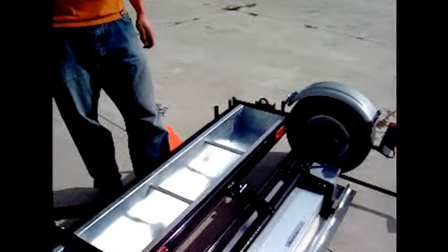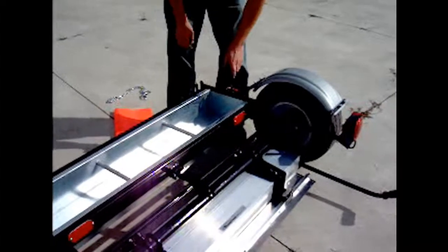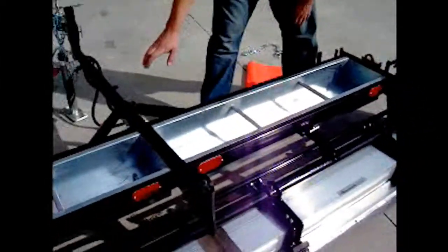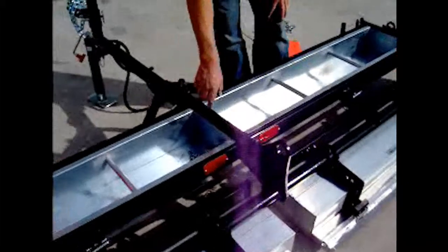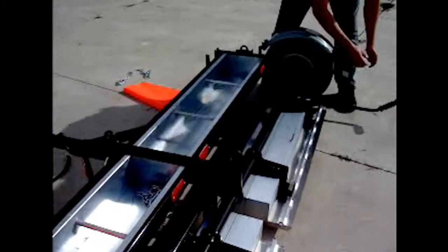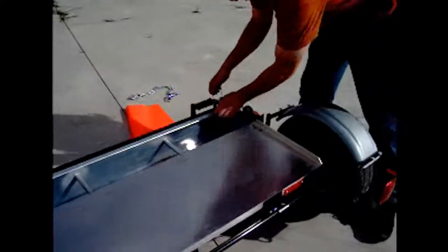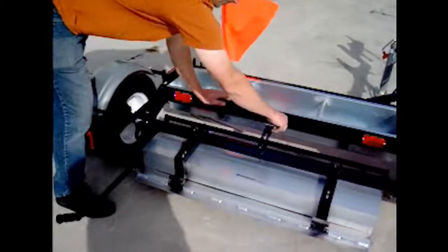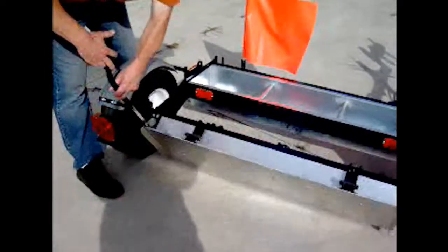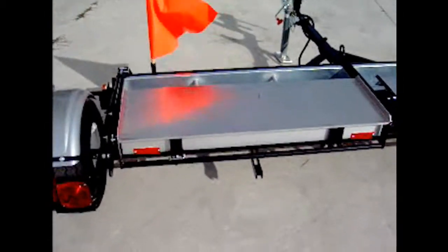That's the end of the Piranha instruction video. Question: Could you please go over the tie-down and lifting points? The tie-down and lifting points on the Piranha — there are two main points in the center of the trailer. You can see them sticking up. When you're lifting your Piranha, you want to have it in the towing position, so we'll go ahead and put it back in towing position.